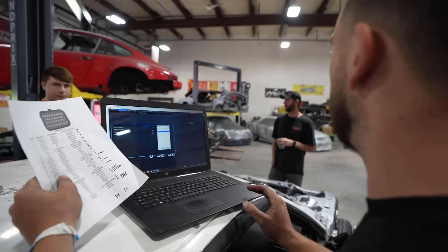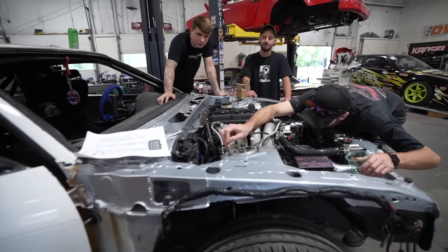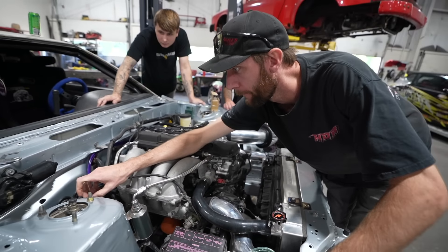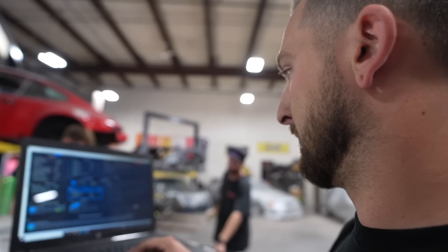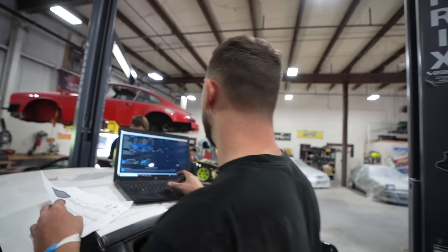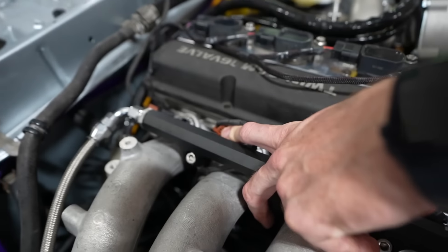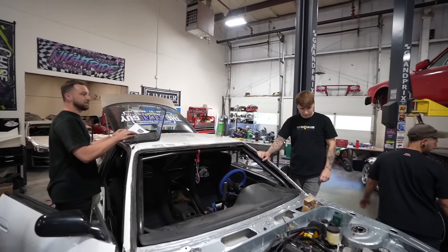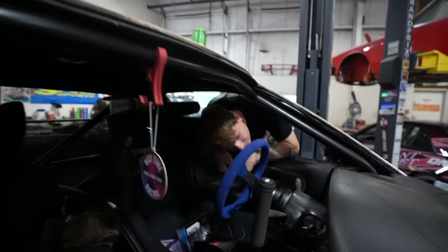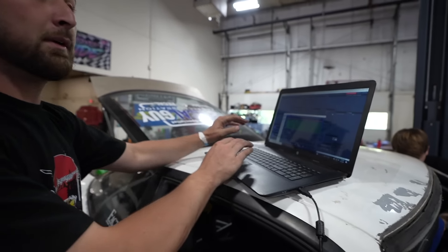With the laptop connected, they start testing. Lambda reads around 42 — somewhere in that range — which is a win. Then injector testing: injectors one, two, three, and four all fire correctly. Testing the tach — it reads 1000 RPM. That's good news. Now it's time to set base timing — making sure the timing commanded by the ECU matches what's actually applied to the engine.